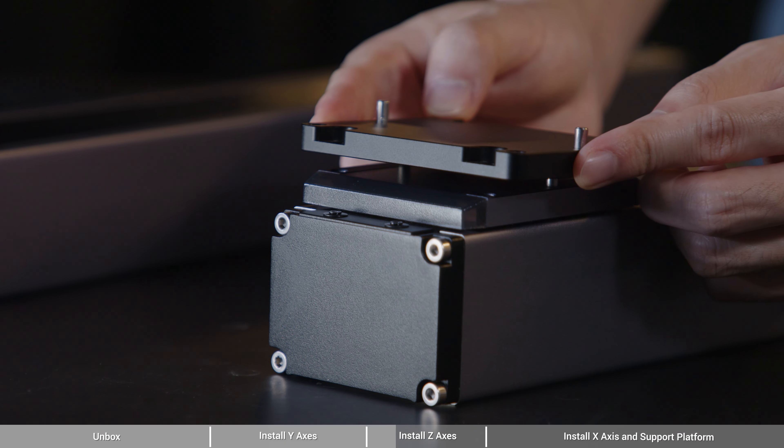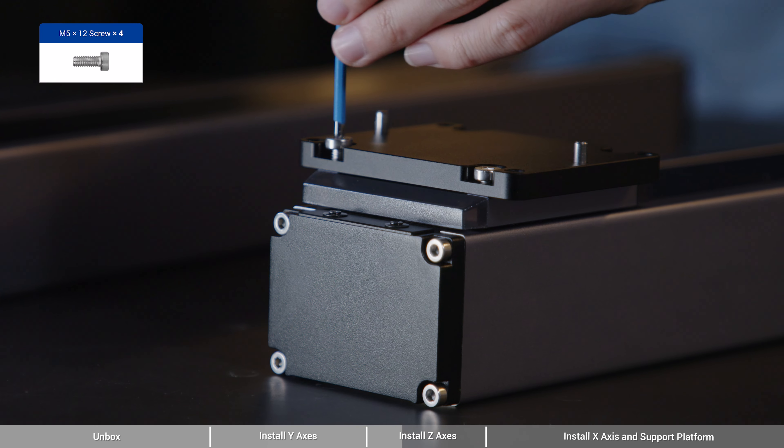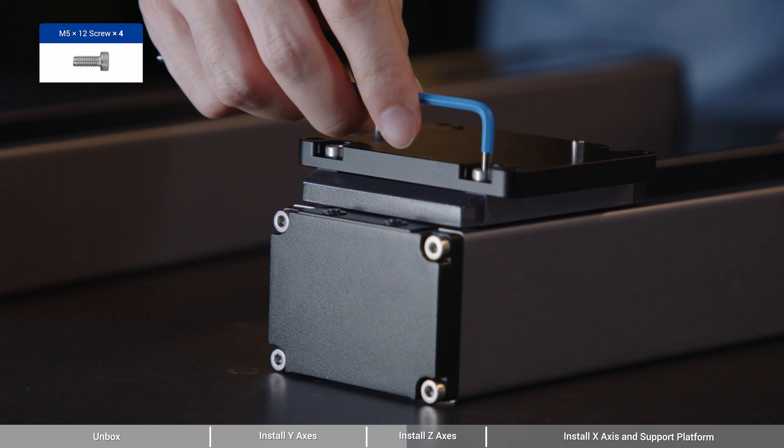Finally, flip the base plate to the front side and try to move the Y-axis to check if they have been firmly attached to the base plate.